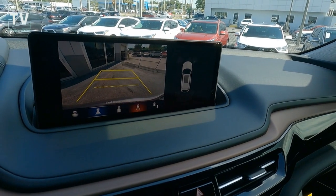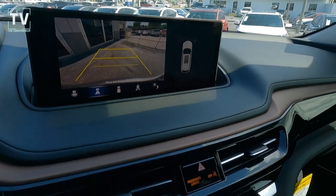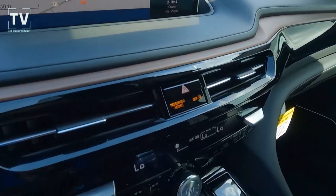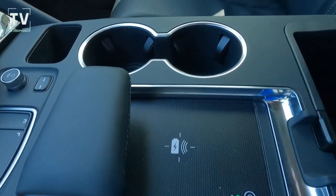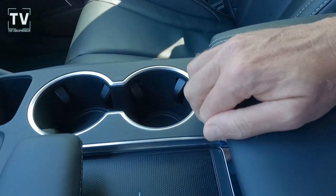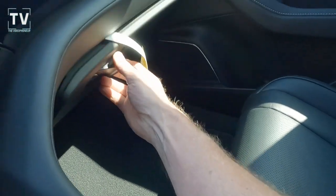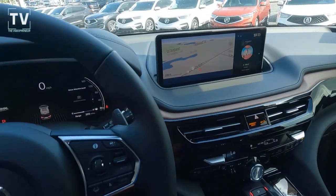Blind spot information, AcuraLink communication system, Acura navigation system with voice recognition. Acura ELS Studio Premium audio system with 12 speakers, Apple CarPlay, Android Auto, Bluetooth hands-free. Wireless phone charger, additional power ports in your center console — it's a double-decker center console so smaller personal items don't get lost in the shuffle.